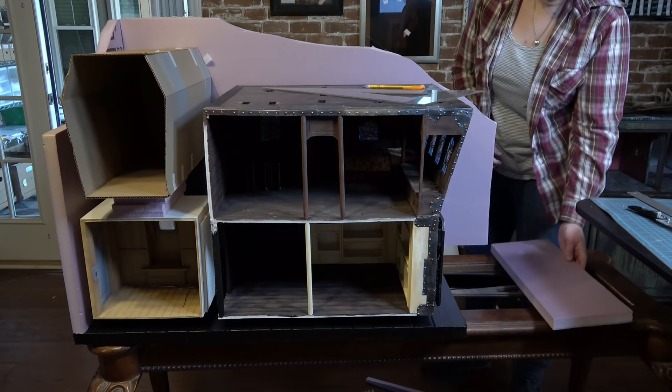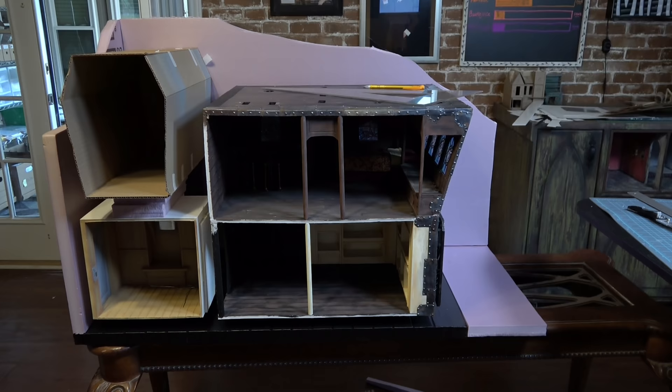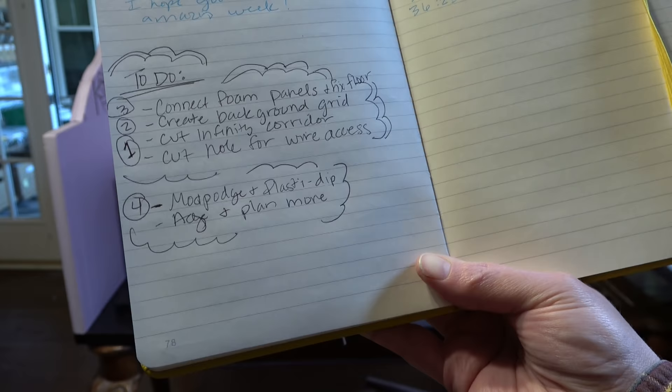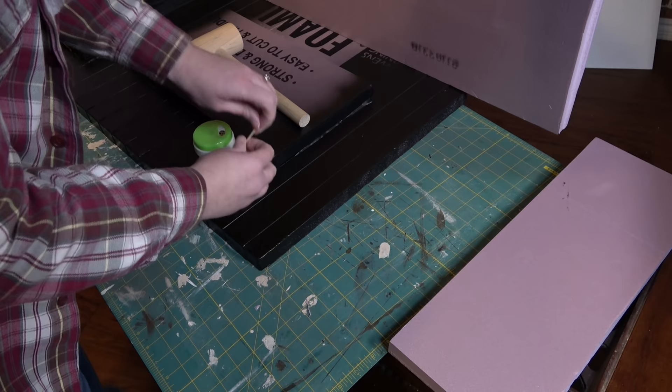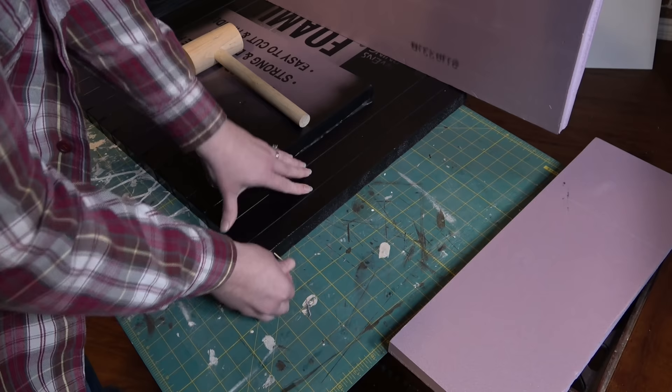After all of this work, configuration, thinking, and staring, I do think this is going to be my final foam building for the spaceship that's going to surround the Captain's Quarters. I took a moment to write down everything that I had in my head that I needed to do. I don't know if I'll get it all done in this video, but I make lists as I go along, which I find really helpful. Now it's time to connect the two pieces that go to the floor.